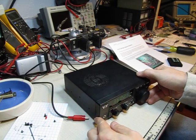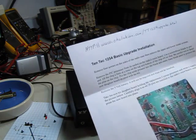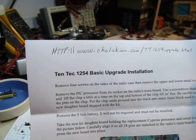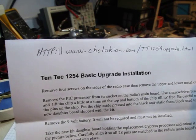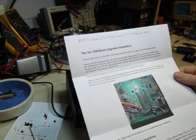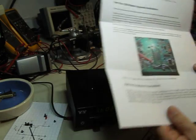Searching around the internet I found a guy who makes an upgrade kit for it — he's got two versions. Here are the instructions and his website: www.cholakian.com/tt125upgrade.html. What it does is upgrade the microprocessor that controls the PLL in here.